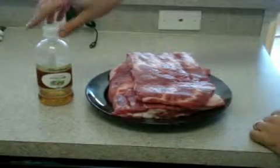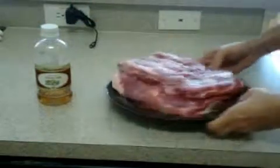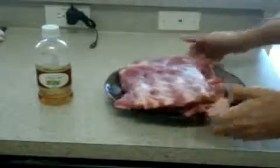This is pork ribs. What you do first is cut them up, trim off any excess fat so they're pretty clean looking like this. I cut these guys in half.